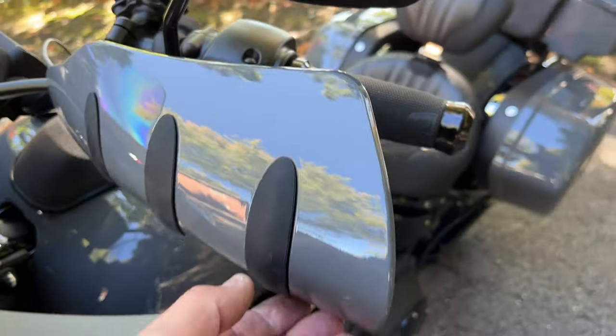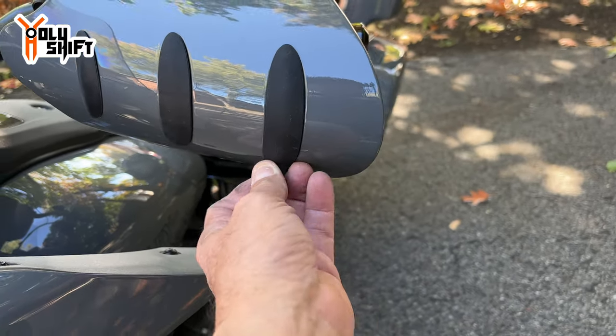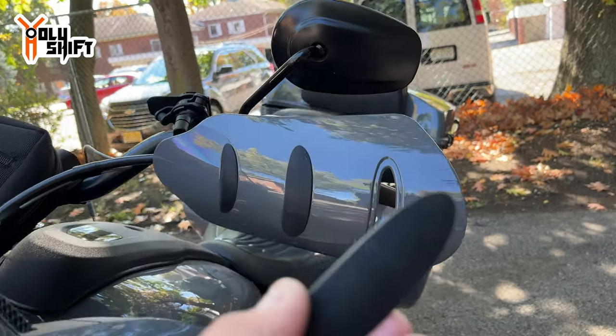They also have this option during the summer — if you want to keep them on, you take these rubber grommets off and then you get airflow. That's pretty cool.